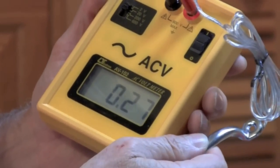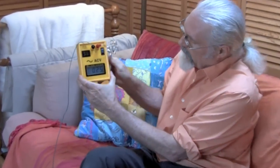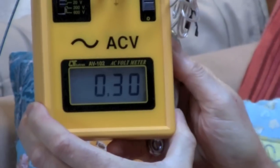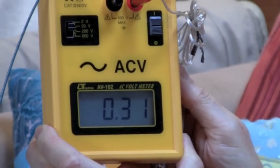Right now the measurement is 0.27. If I wanted a measurement while on the couch here, I'd just sit down and look at the numbers — 0.30. It's as simple as that to take a body voltage measurement.